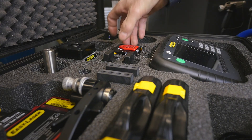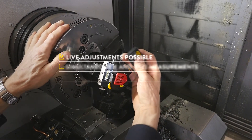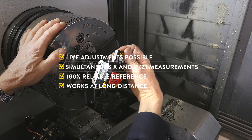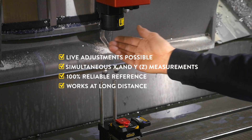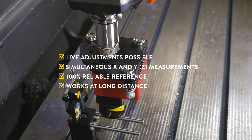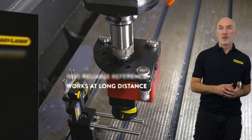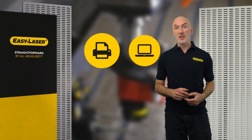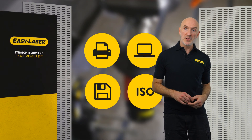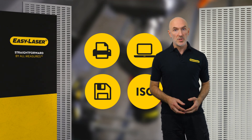The Easy Laser E940 allows you to align virtually any machine tool. With this light and handy equipment, you can align your machine quickly and easily, make live adjustments, and measure both X and Y axes at the same time. Since the laser is 100% straight, you will always have a 100% reliable reference and outstanding accuracy, even at long distances. Once you are done measuring, the results are automatically stored digitally.